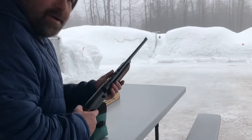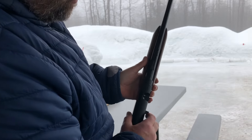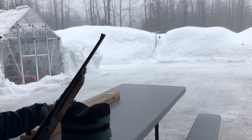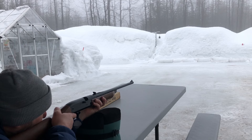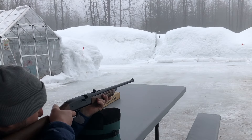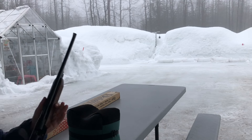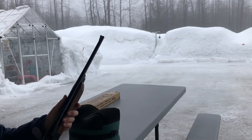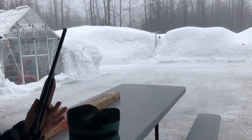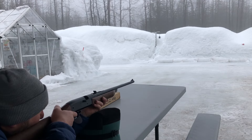You hold it up so the BBs roll into the bolt area to feed. It's got a magnetic tip. Single pump — let's see if I can hit this can. I think I was a little bit to the left, might have been low. And there we go — managed to hit it! All right, looks like I found my range. It's a real quick-shooting gun.